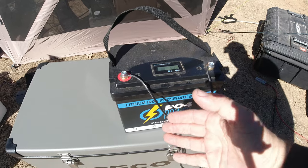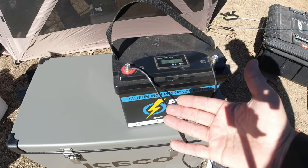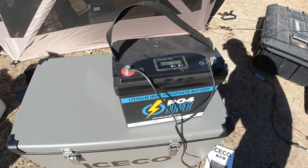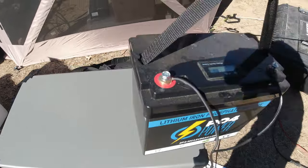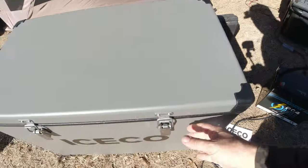It was really cold overnight last night so it didn't really have to run. It's only been running for probably several hours yesterday and about two hours today so far. This battery's doing a great job — it's a 50 amp hour and it shouldn't have any problems running it.